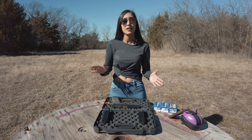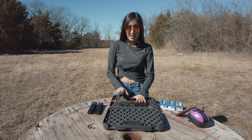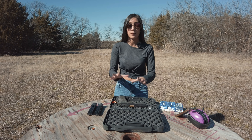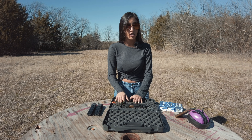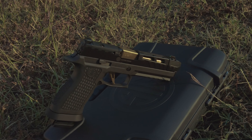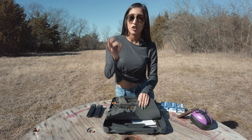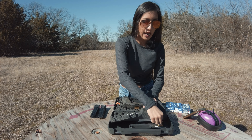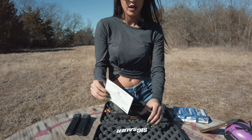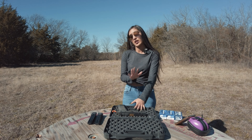Let's get into the video. Today we have something very special — this is the SIG P320 Specter Comp. This is what SIG has to offer, everything they can put into this gun. It is very gorgeous, very beautiful. Whenever you receive it, it does come with a cute little sticker saying SIG on there, as well as a certified customs sticker, so you are aware that it is a custom gun.